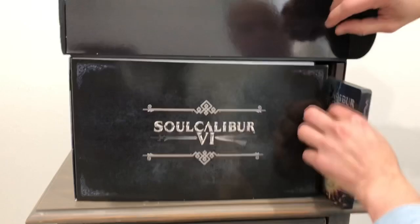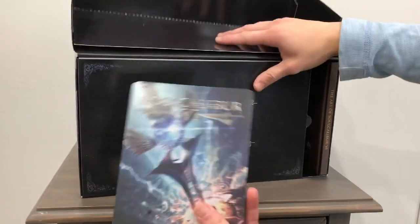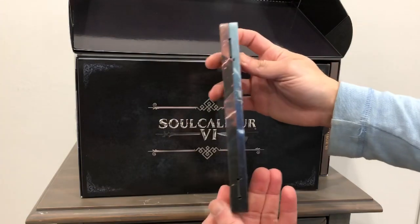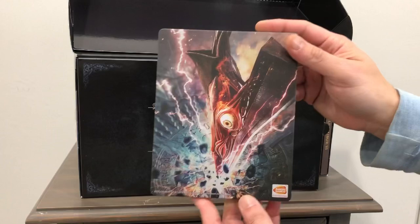Next is the steelbook. Very cool. So here's the front of the steelbook or metal pack. Here's the side — it doesn't have a name on the spine, so again it's a metal pack and not a steelbook.